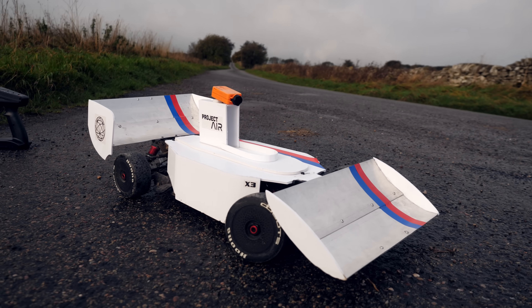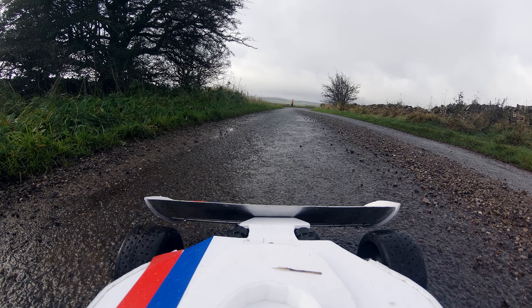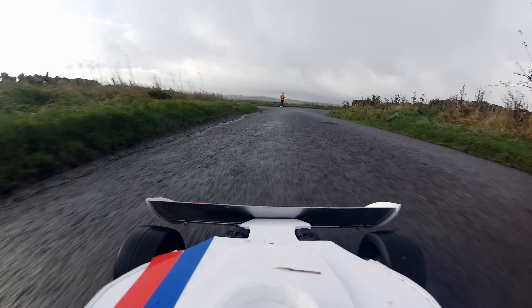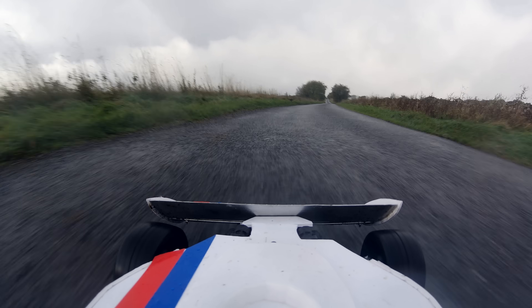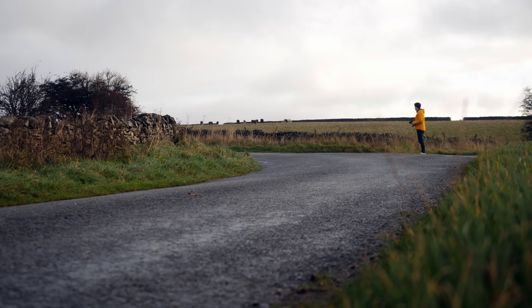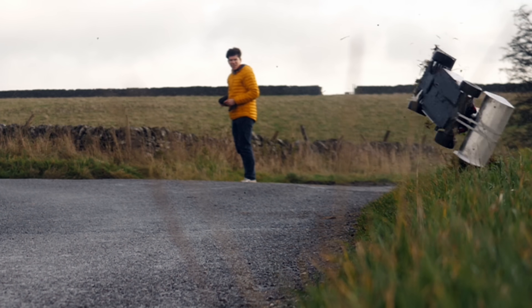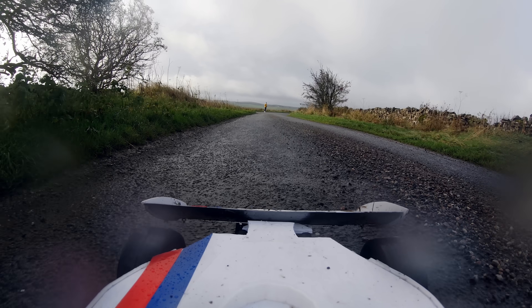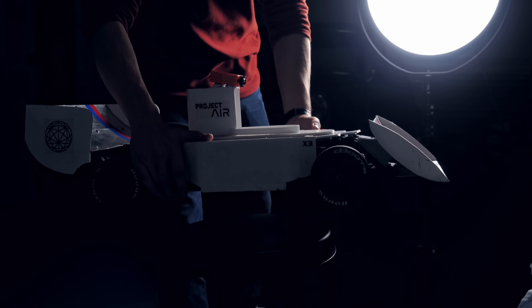The weather was wet again — typical — but at least it was the same as the last test. I got the car powered up, lined it up on the marked start box about five metres back from the timing section start line, and went around the corner. The pins holding the body on had ripped through the wet foam board, so I needed to go fix that back at my workshop. Those few runs before the crash resulted in a bit of a faster time, but maybe I could refine the aerodynamics a bit to go even faster on the next test.